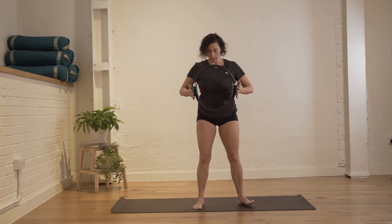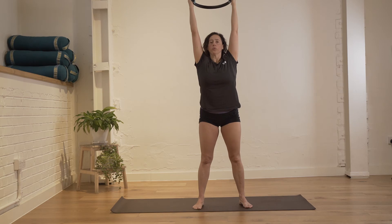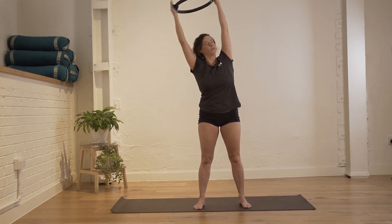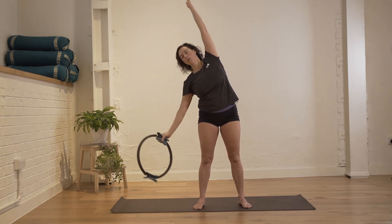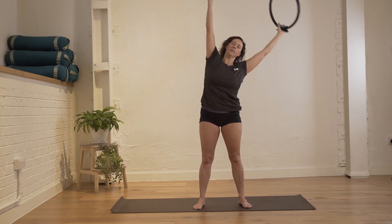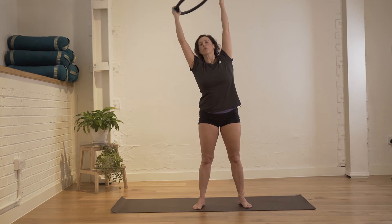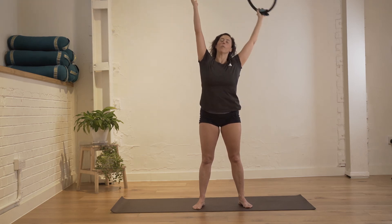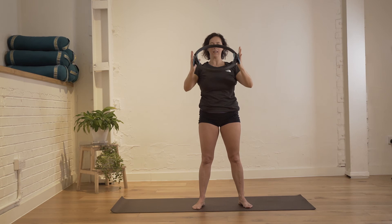Bring your legs close together into parallel. Reach the arms up towards the ceiling — you can hold more towards the fingers. Go into some small side flexions with both arms, holding through the center. Bring one arm down with the circle as you reach to the side, and keep changing arms. Find your rhythm by focusing on the breath. One more repetition. Bringing the arms and circle down.